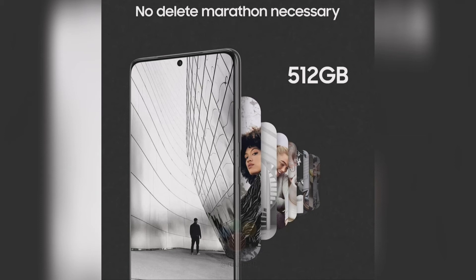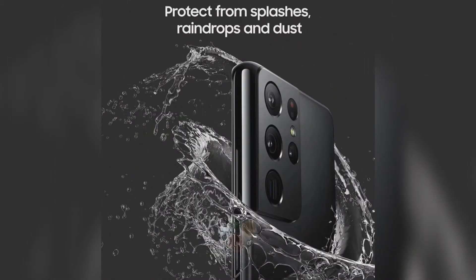Roland has also shared additional images of the marketing posters showing features like a 64MP camera, internal storage of 256GB and 512GB, 5G, night mode, and water resistance IP rating.